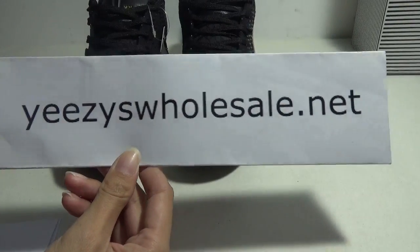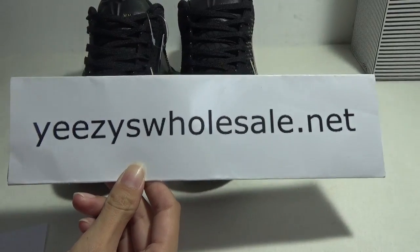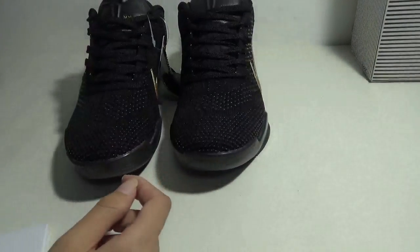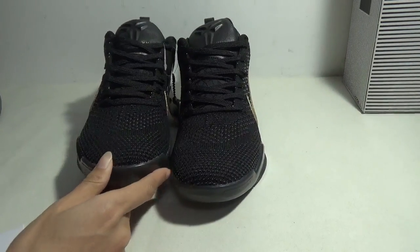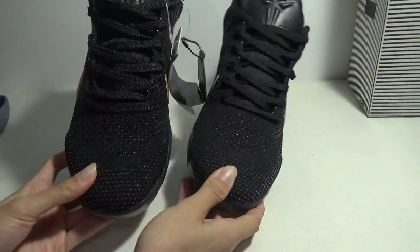Hello everyone, this is Cassie from EZHorsair.net. Today, let us talk about new series shoes — the Kobe 11 shoes, Mamba Day. Here are the shoes.